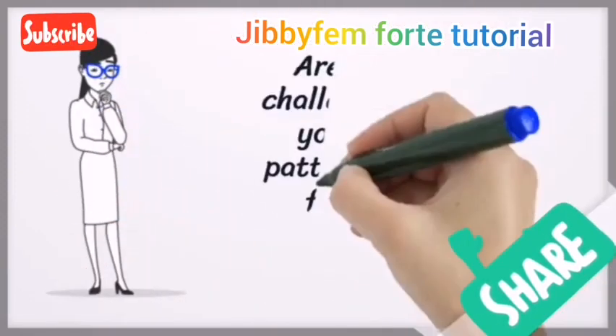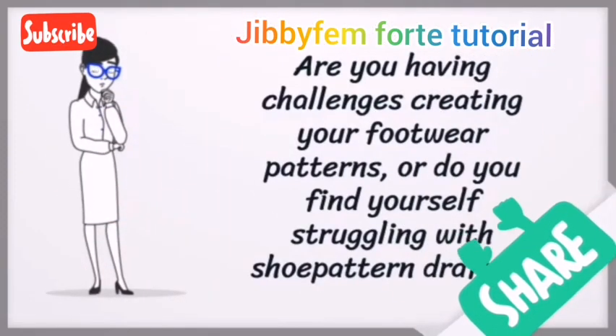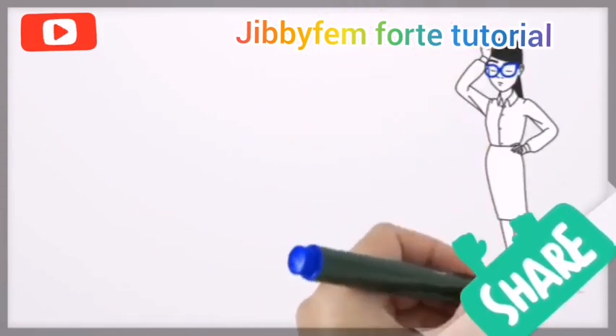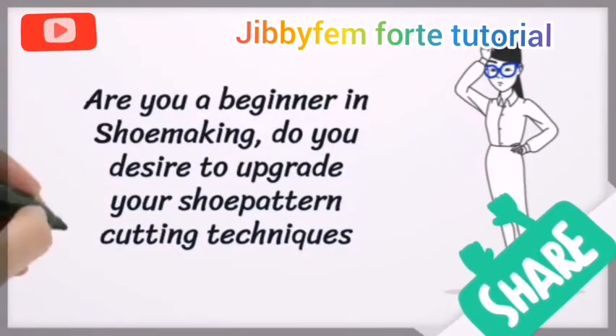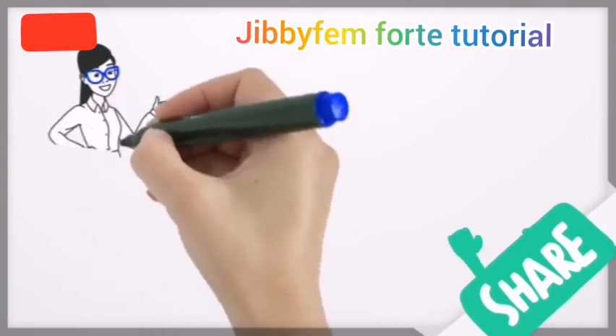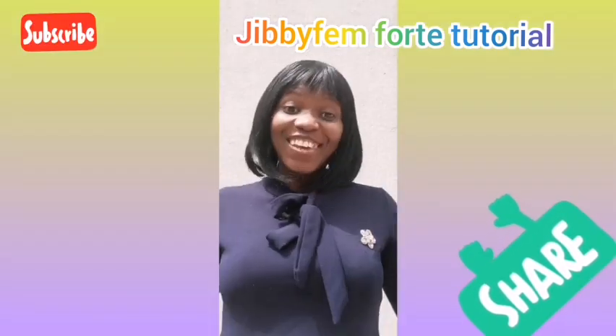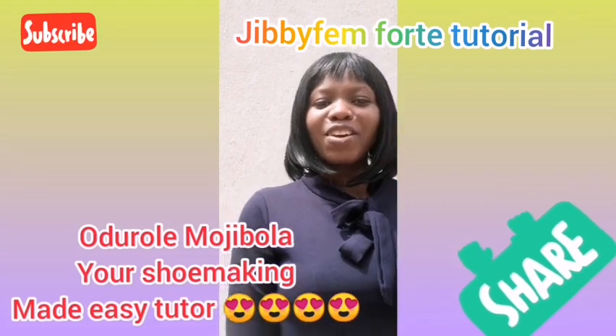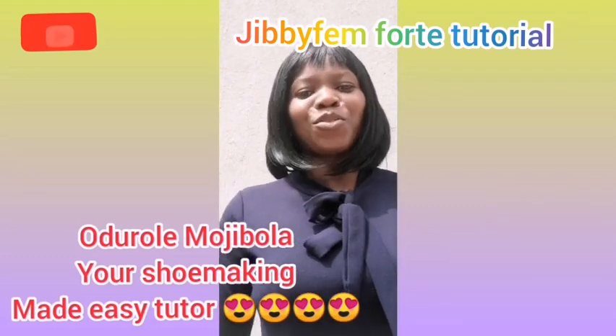Are you having challenges creating your footwear patterns, or do you find yourself struggling with shoe pattern drafting? Are you a beginner in shoemaking? Do you desire to upgrade your shoe pattern cutting techniques? Then this is for you. I am Odurule Mojibola, your Shoemaking Made Easy tutorial.